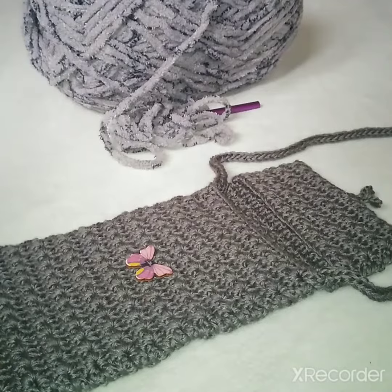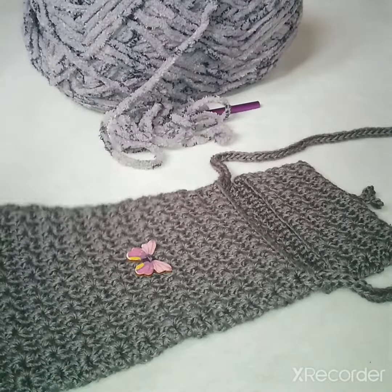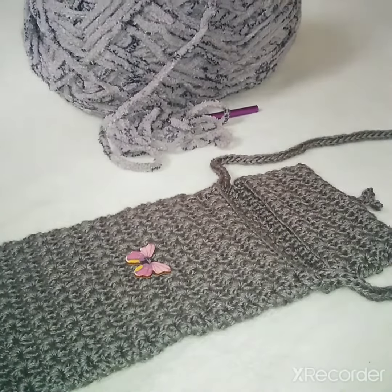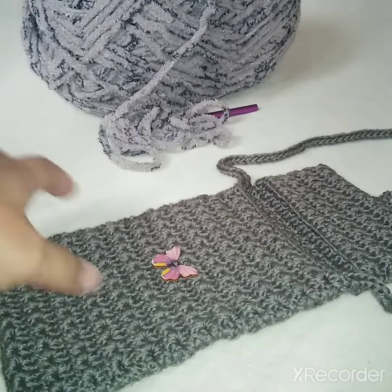Hi guys, welcome back to my channel. I already finished this sling bag — a small sling bag for a cell phone and some cash or cards — for my cousin. This is what she requested.